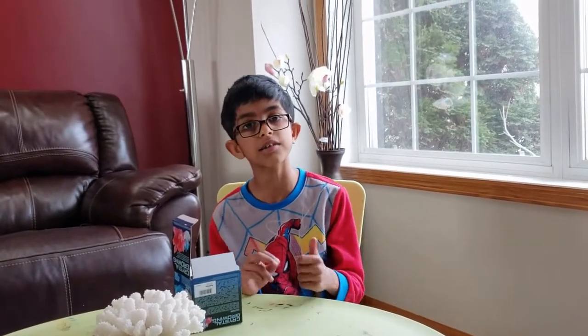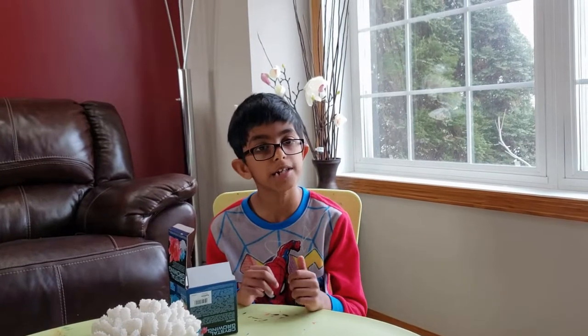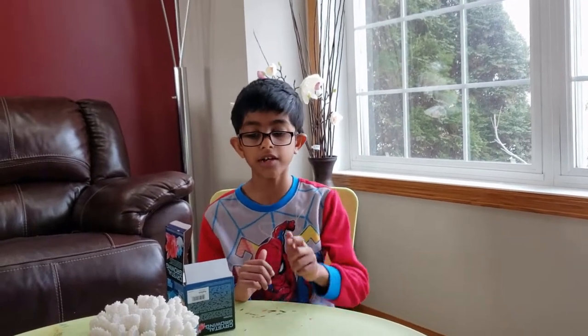Hi friends, this is Auro. In this experiment, we're going to be making a crystal. If you haven't already watched the other crystal video I made on my channel, you can go check it out in the link in the description.